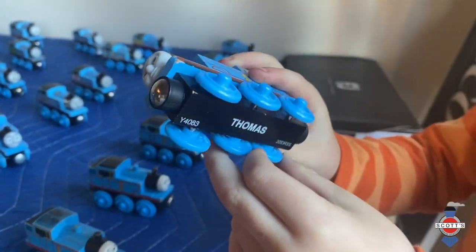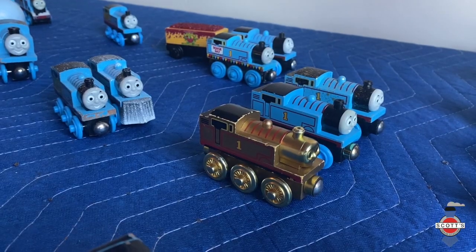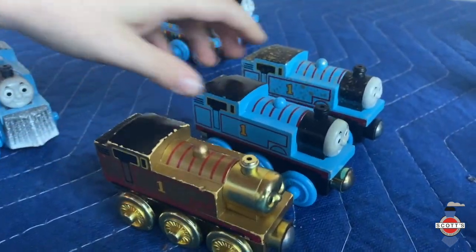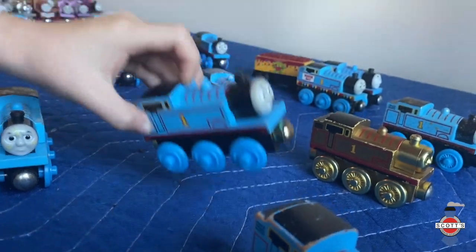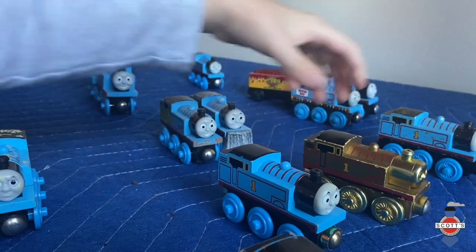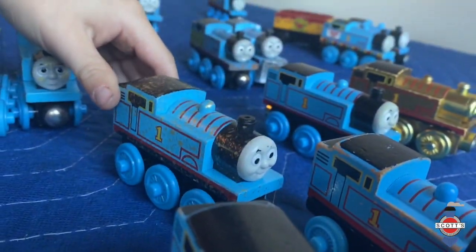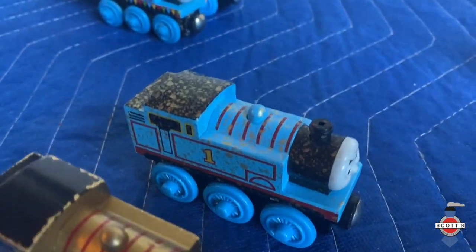This next one — when you drive across the destination it makes a sound: 'Hello Thomas, hello Thomas.' And this is a gold dust Thomas — he's got little gold flakes on him.